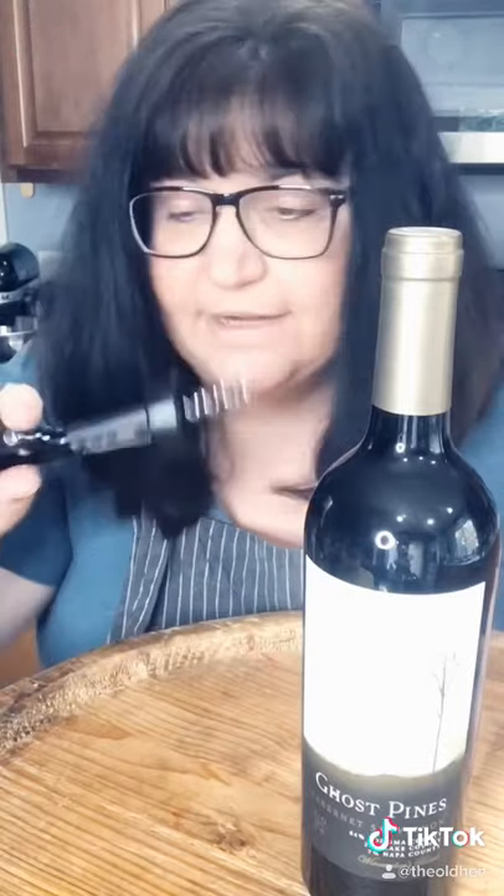What? You don't know how to use one of these yet? You're screwed. How to open a bottle of wine with an old-fashioned corkscrew.